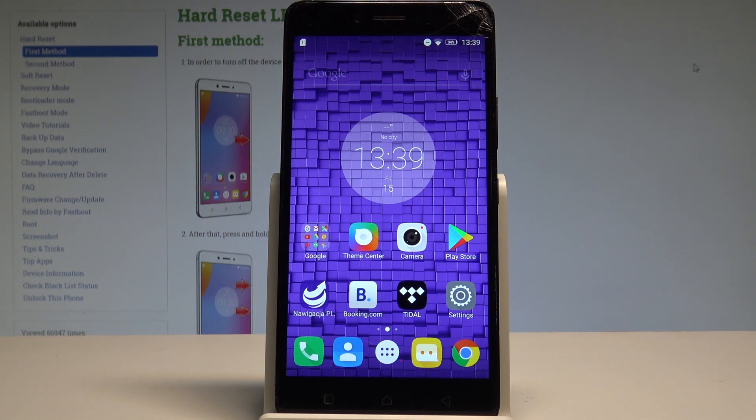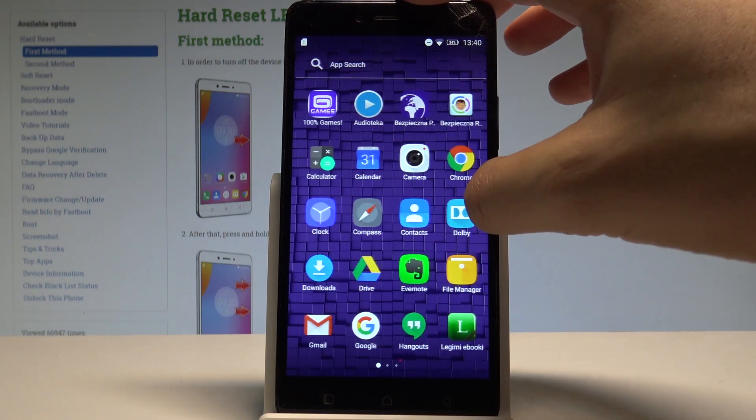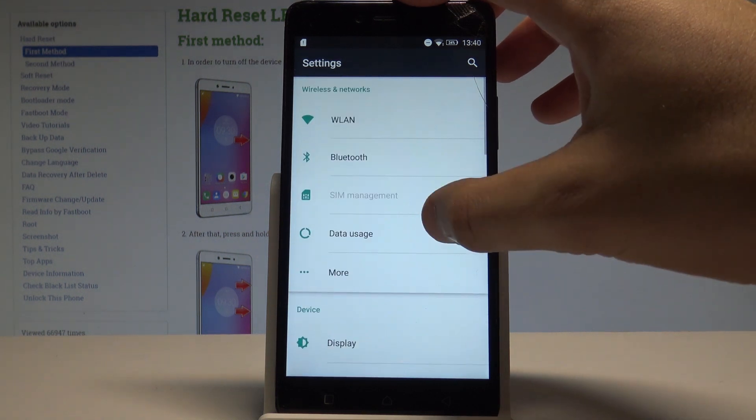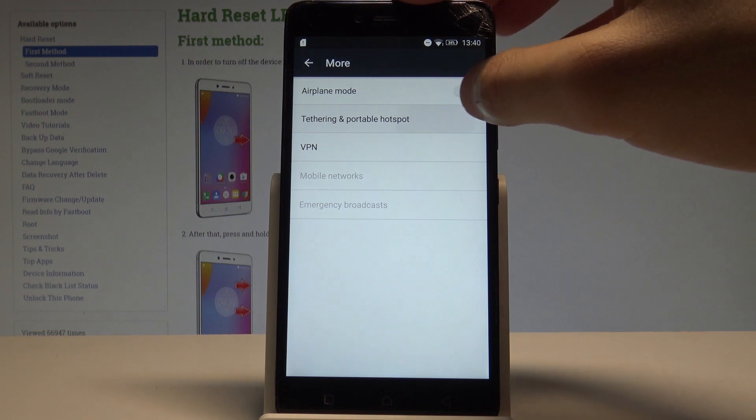So at the very beginning let's start by using your home screen. Then find and select the apps icon. Here you need to find and select Settings. Choose More under Wireless Network. Then let's choose Tethering & portable hotspot.